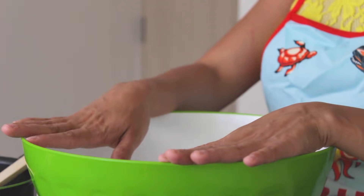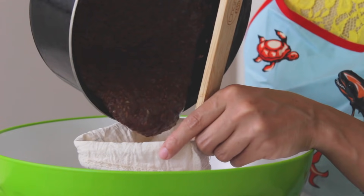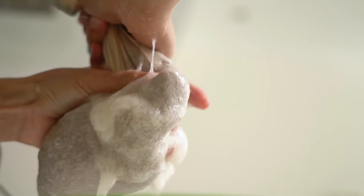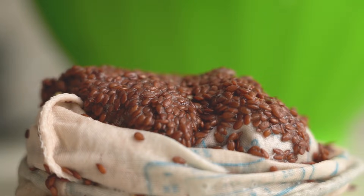My flax seeds are nice and cool. Now, to filter the gel from the seeds, you need a container — ideally large so you can get messy — and a cloth. Cheesecloth or pantyhose are great as long as you can filter. Pour the seeds inside the cloth and begin squeezing to extract the gel.